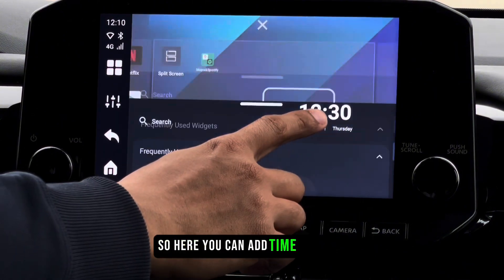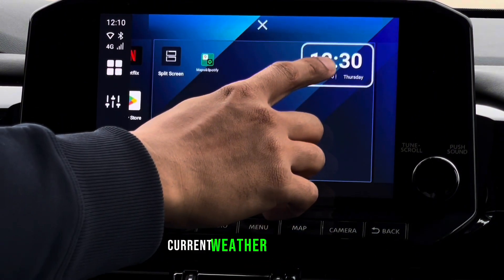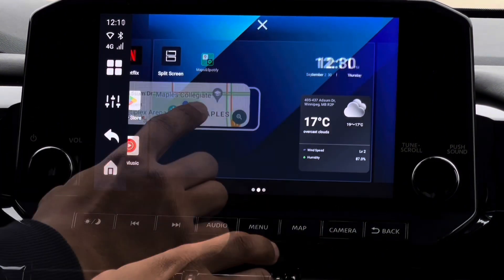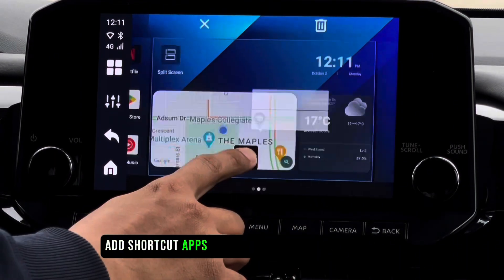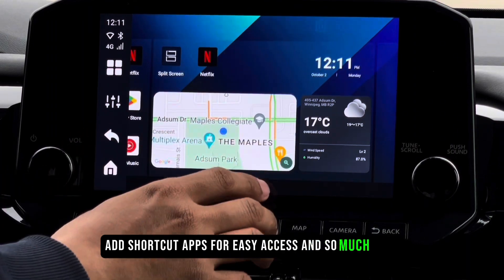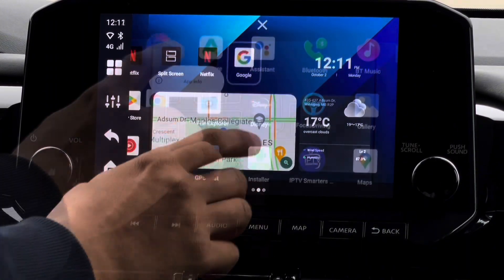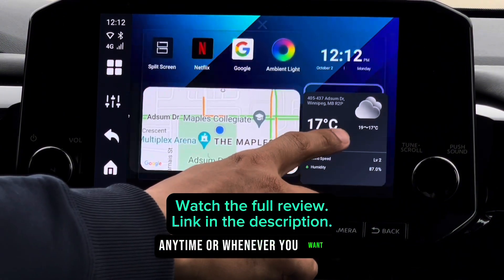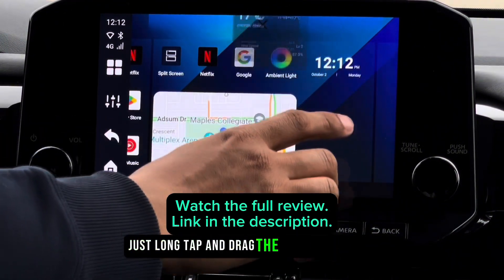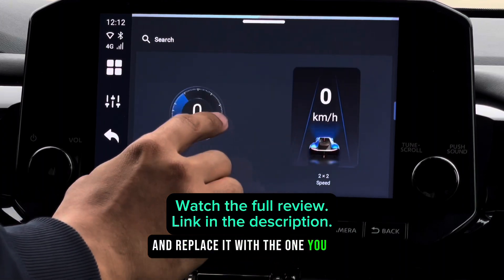You can add time and date, current weather and location, a resizable Google Maps widget, shortcut apps for easy access, and so much more. You can always change the widgets anytime you want — just long tap and drag the widget to remove and replace it with the one you like.